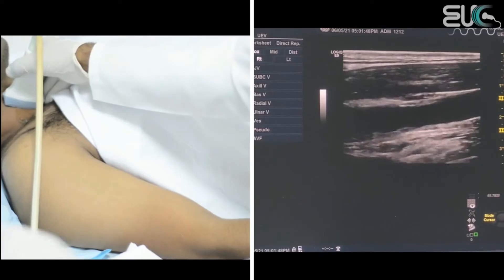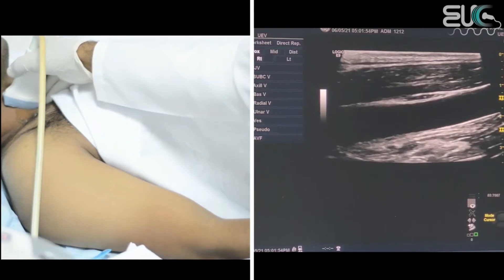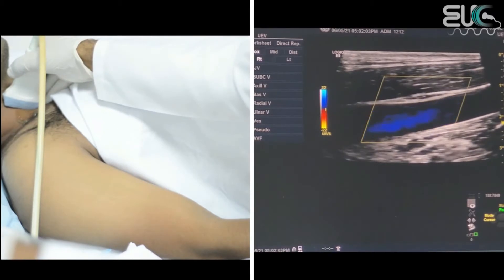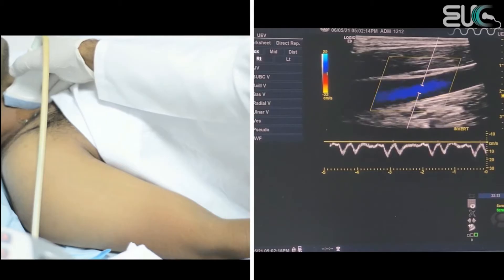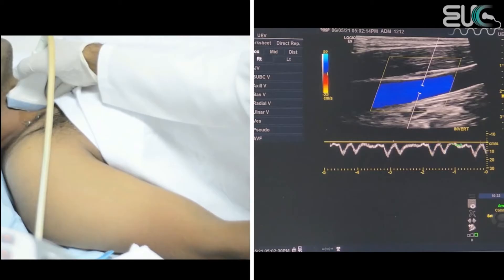After that, I will scan the internal jugular vein on the sagittal plane to make sure there is no internal thrombosis. Then I will apply the color box and steer it until I have a good signal. I will check the pulse wave by applying the pulse wave. As we can see, the internal jugular vein, because it is a central venous vessel, has respiratory phasicity and cardiac pulsatility.